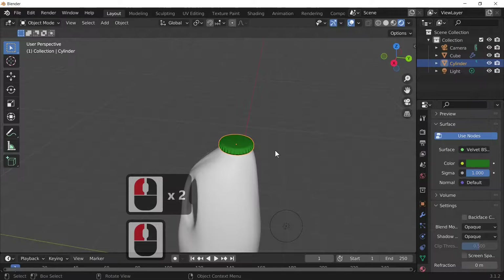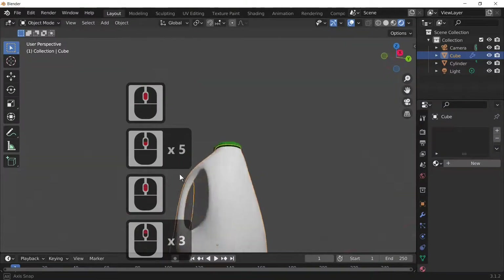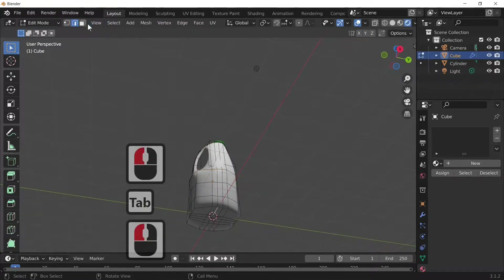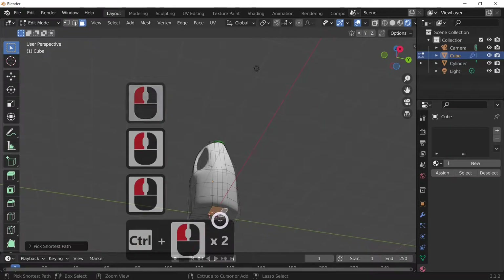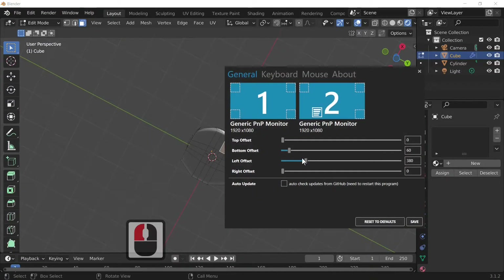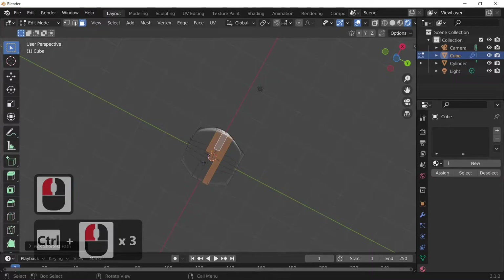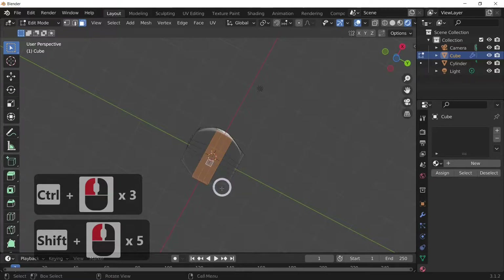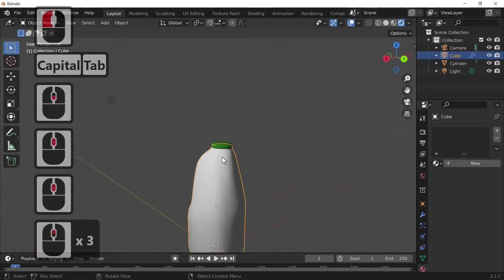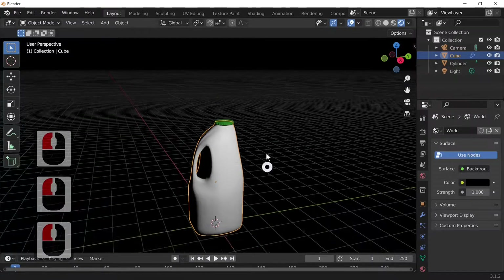There we go, quite like that. Then all we need to do is add another material to the actual jug itself, or the carton. It's not quite the right shape so I'm just going to reshape the base by selecting face select and selecting all the bottom faces, and moving them. Select the bottom faces, press Shift or Ctrl, then G and Z to move these upward just to make the jug shape right.